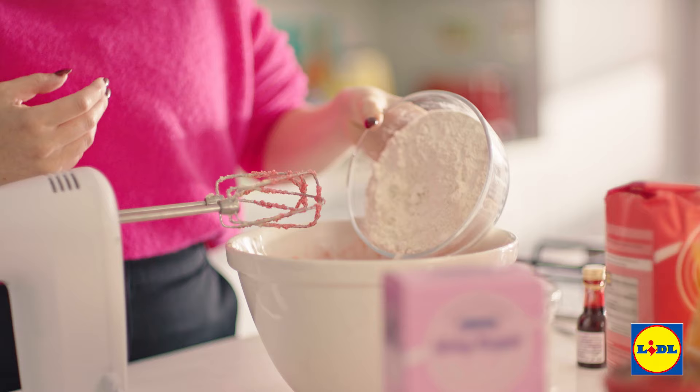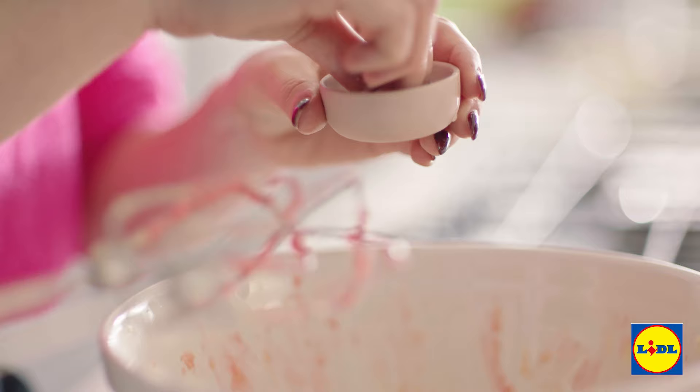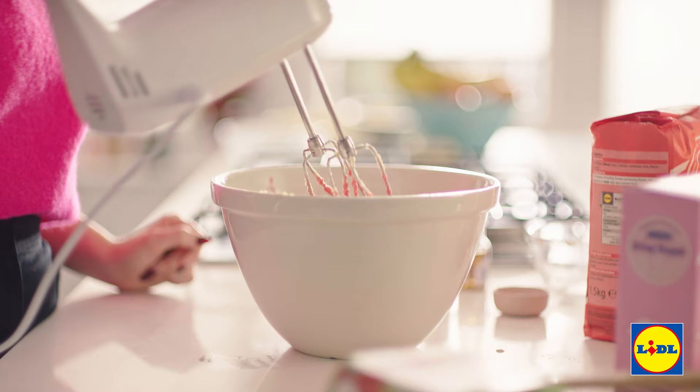Now that that's done, you need to add in your flour and then just a little pinch of salt and give that a really good mix until a nice dough forms.